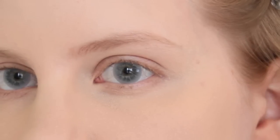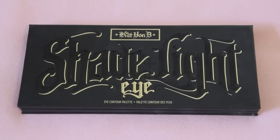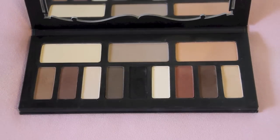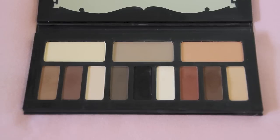Now let's move on to the eyes. The only palette I'll be using is my new go-to eyeshadow palette, the Kat Von D Shade & Light Eye Palette. If you like the Naked Basics palettes like I do, you will love this palette. This palette consists of entirely neutral matte shades, but you can substitute these for anything similar that you already have.